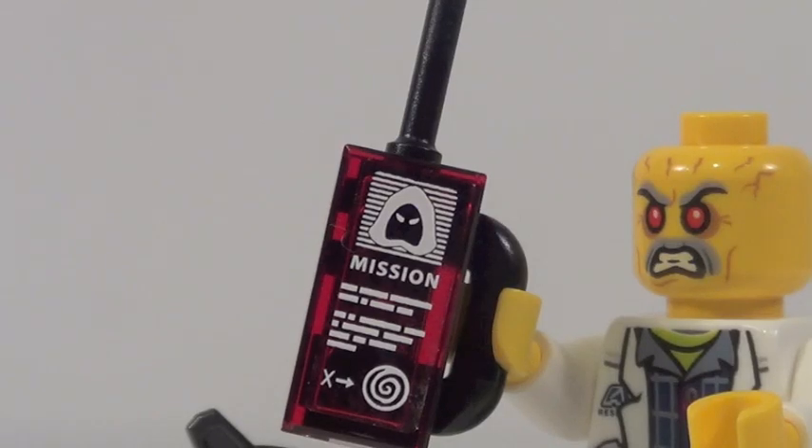You might have already noticed this, but the main mission of this set — the object they need to retrieve — is this walkie-talkie with a sticker right there. That is the main mission of this set. Kind of lame, though. It's actually a sticker on a printed tile, but it's still kind of cool.